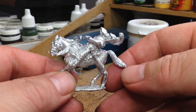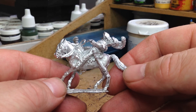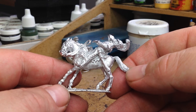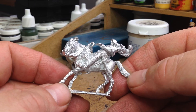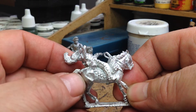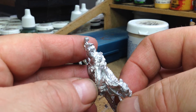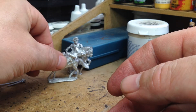The next one you get in the pack is this French line lancer, again all in one casting. He's obviously being slashed by the sword and he's falling back on his horse. This is a fantastic sculpt - I really like this one. It looks so natural, the guy falling back off the horse, the reins up in the air. Lovely miniature. I'm looking forward to painting this guy.